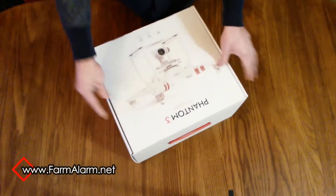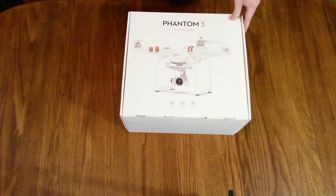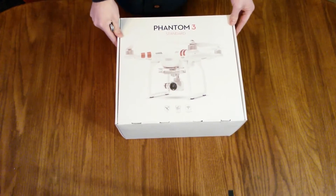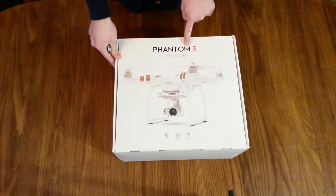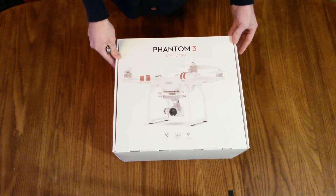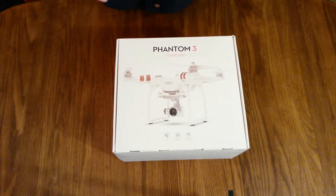I bought this thing off eBay actually. Got a really good deal on it, I think. And the guy who listed it — brand new, never opened — he actually spelled it wrong. He spelled it with an N as in Nancy, Phantom. And I just came across it, and there wasn't a whole lot of people that had found the listing. So I think that's why it didn't go for a lot.